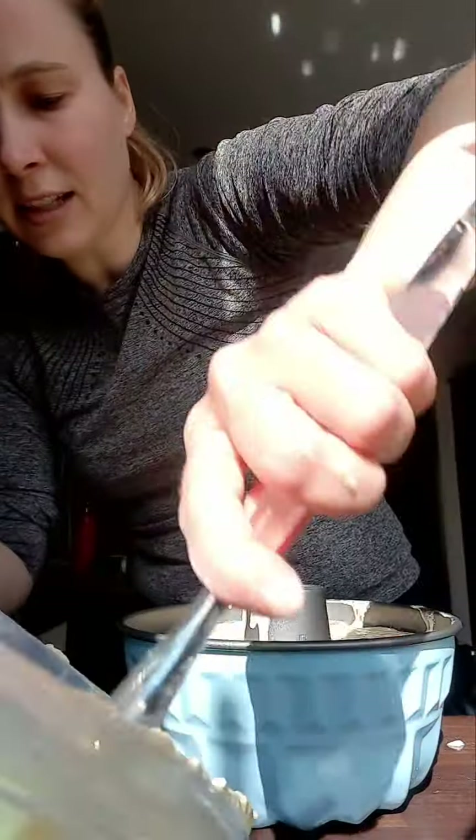Everything is distributed nicely in the tin.